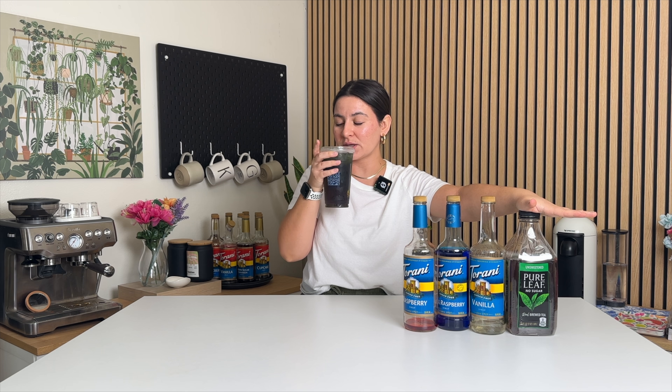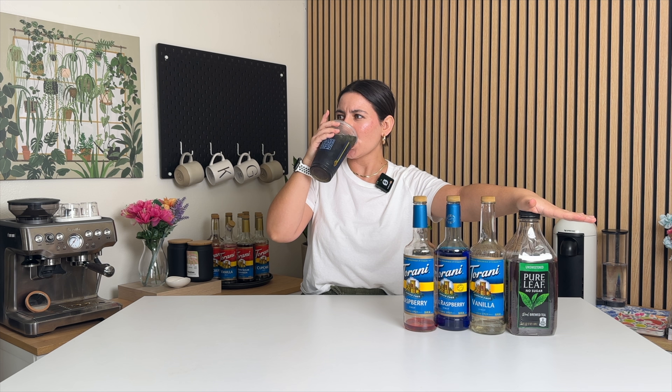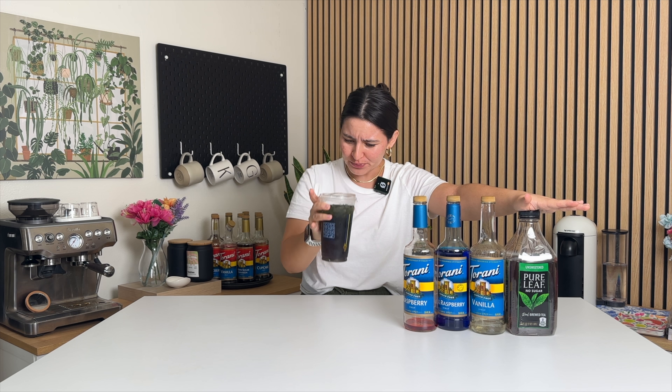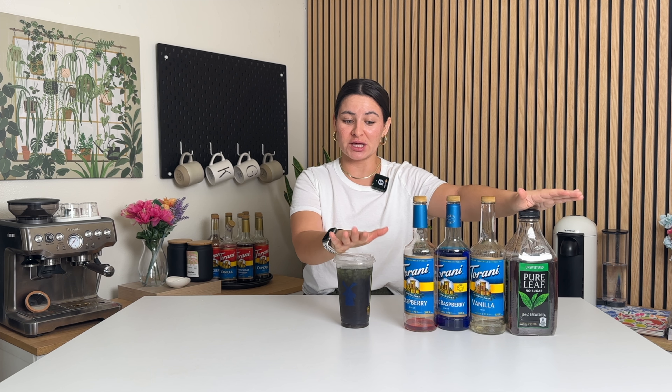Taste test of the Freedom Black Tea. That is so good. Wow, it's been a while since I've had this one. Delish — that's phenomenal. Thank you so much for the request, Elia. So, so good. Delicious.